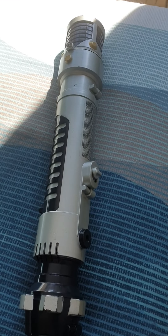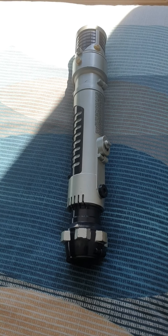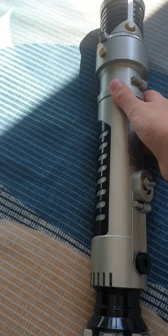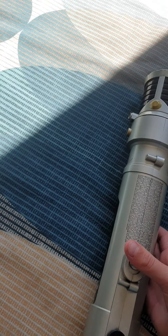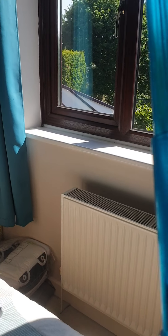This is my lightsaber reveal. First, I have Obi-Wan Kenobi's lightsaber — the spring-loaded one. It doesn't light up anymore. It's about three foot long.